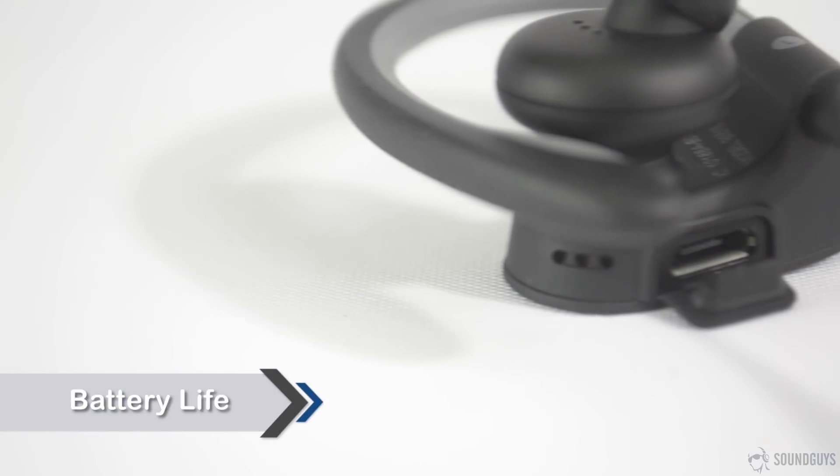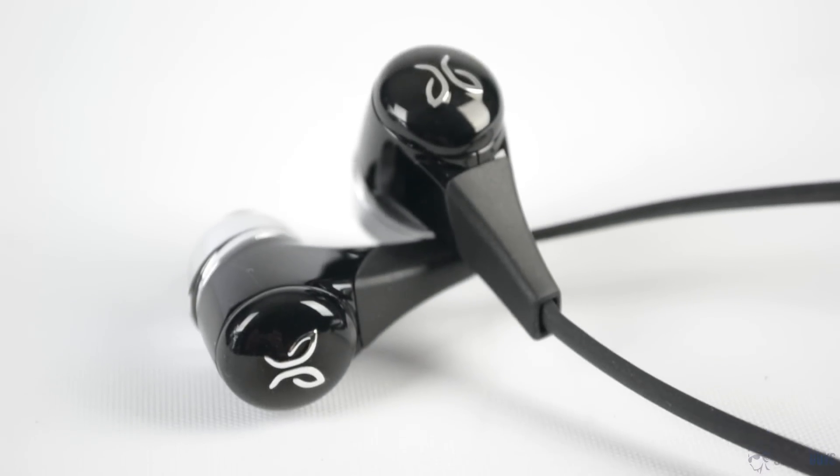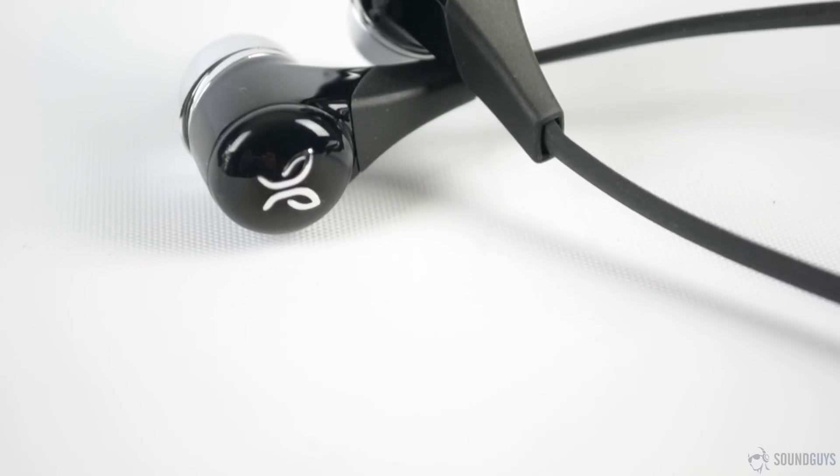Battery life is the only category where picking the winner is a no-brainer. Jaybird offers a battery life of up to 8 hours of playback time on the Bluebuds, while Beats offers up to 6 hours for the Powerbeats 2. Considering that charge time is so similar, and so is the method of charging, the winner here is clear — Jaybird takes it.